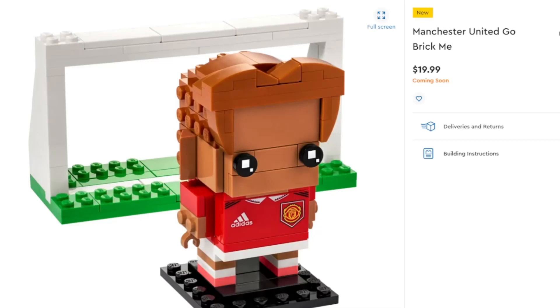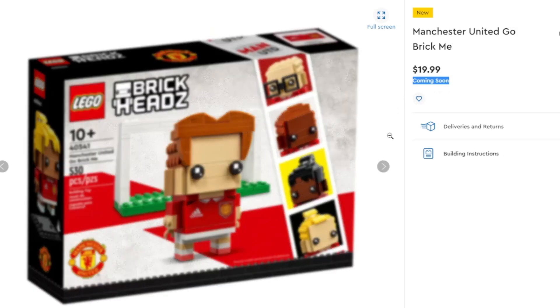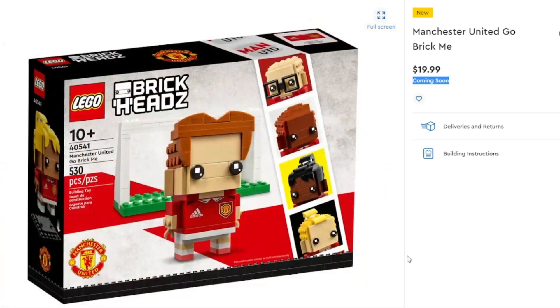Starting off with BrickHeadz, we have the Manchester United Go Brick Me — one of the BrickHeadz lineup where you can customize and build it the way you want for the Manchester United football team. You get a soccer player and a goal net in the back. The box is pretty interesting and you can customize it with 530 pieces. It is still coming soon and will retail for $20. If you're interested in Manchester United, you might pick this one up.